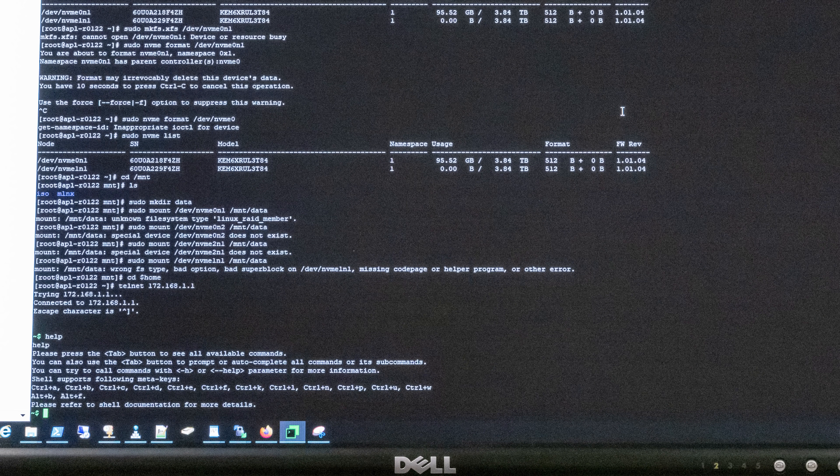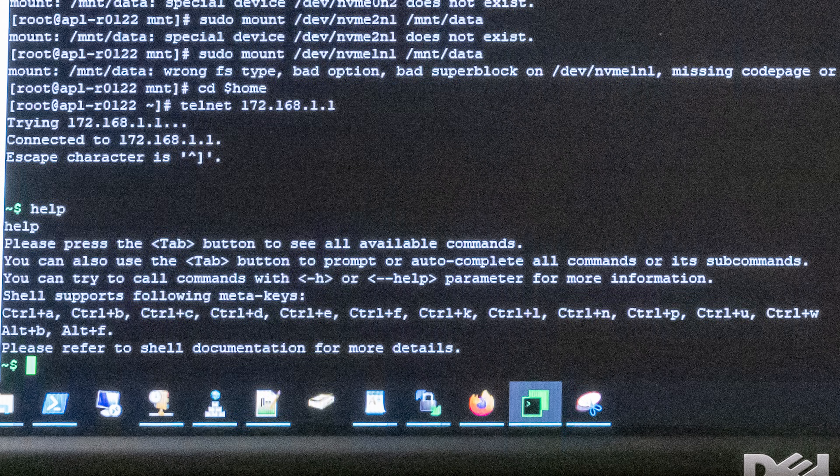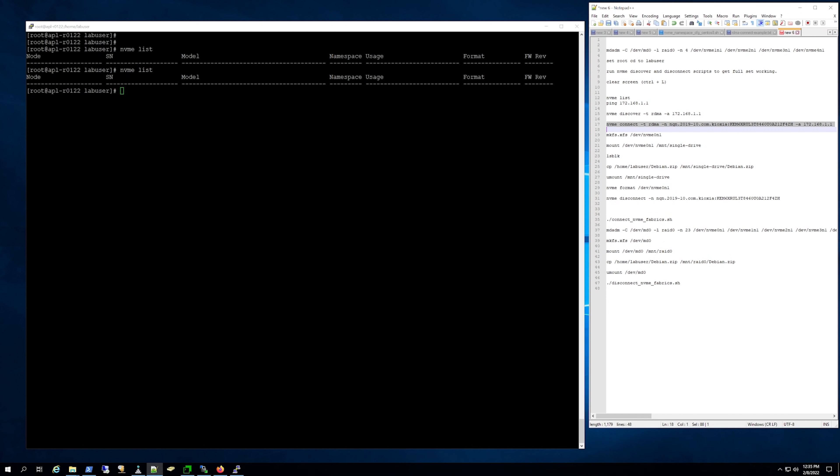Here's another really quick fun one: this is where we're actually telnetting into an SSD. Think about this for a second — we are telnetting over the network to an NVMe over Fabric SSD. What in the heck is going on here? This is absolutely crazy. We're going to get into what's going on in a second, so let's hop in and show you a demo.